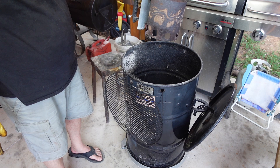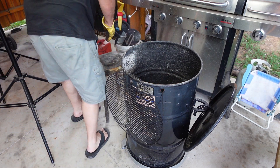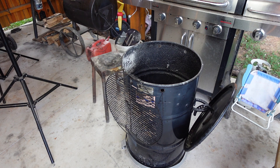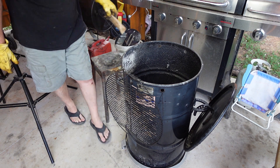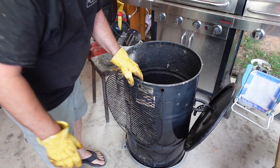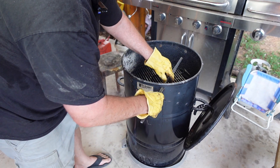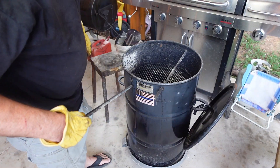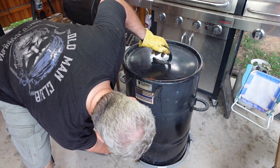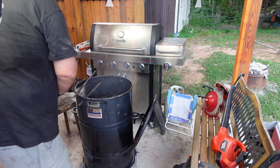Alright, we got this little half chimney. We're gonna take and pour it right in the center like that and set it off to the side. Let's go over here to the wood pile and pick us out a little stick of oak. There's my oak right there. I'm gonna take it and put it down, put the rack down in it, put the top on it. Let's check the vent here. And we're ready to roll.